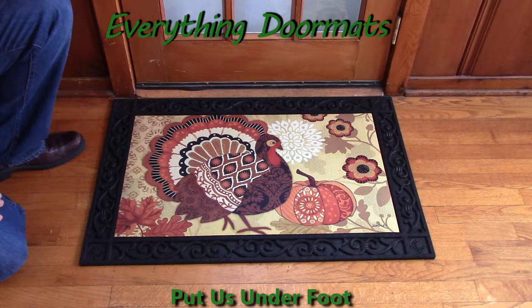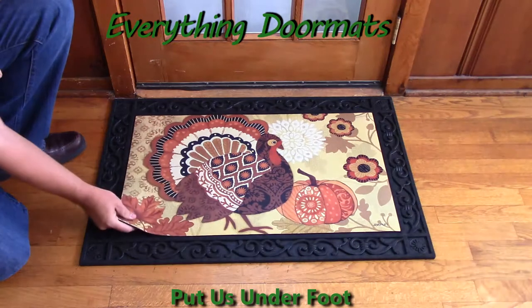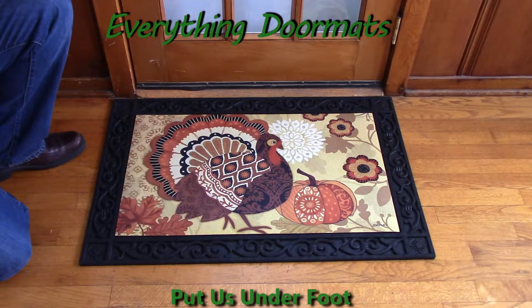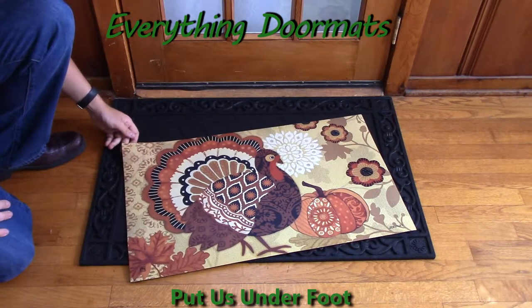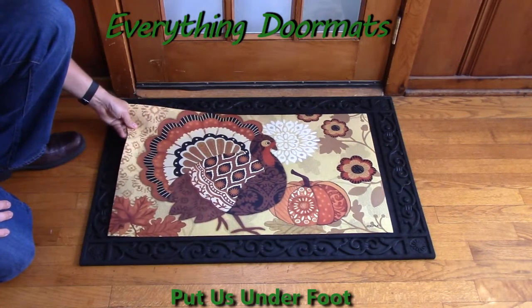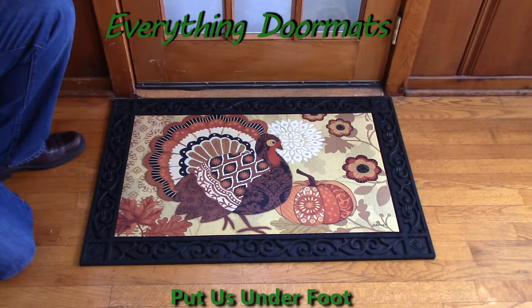This Turkey Time insert doormat is a great addition to any home's Thanksgiving decor. Made with a recycled rubber back and a smooth polyester top surface, this Turkey Time Matmate can be used as either a standalone mat or it can be paired with one of our trays. Here we're showing it off in our Scrollwork tray, which as you can see gives the mat a nice decorative look.